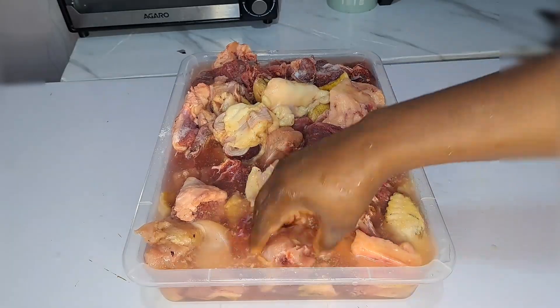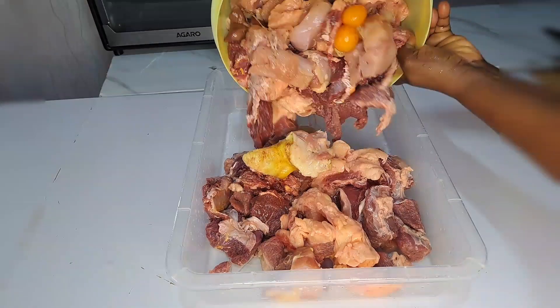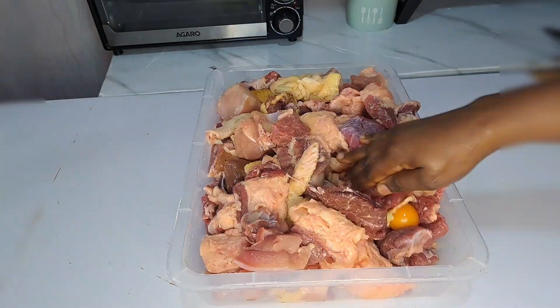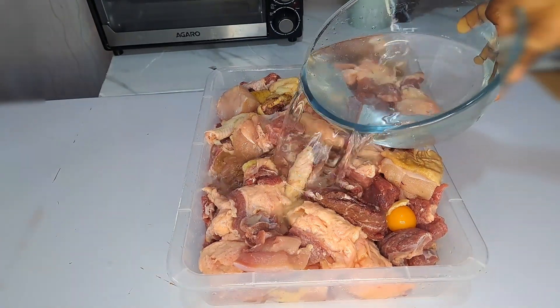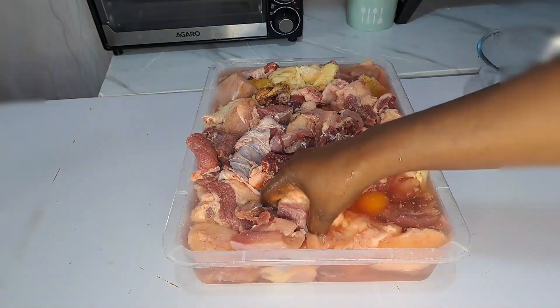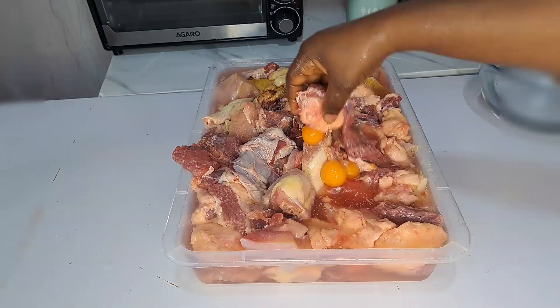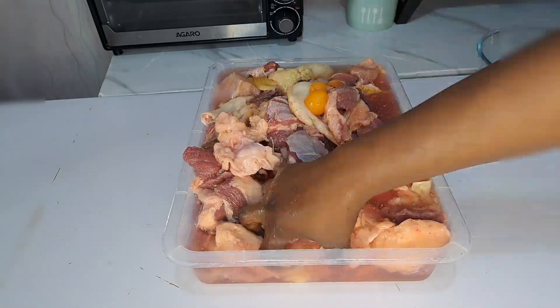I separate the first water, then add another fresh water. After washing that for the first batch, this is what it looks like. I add in another fresh water and wash about 3 to 4 times before I get a nice and lovely outcome. Just wash that very nicely before you proceed.